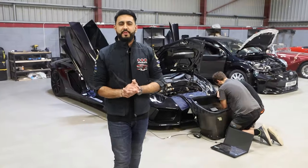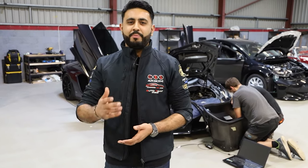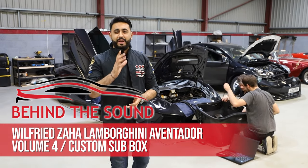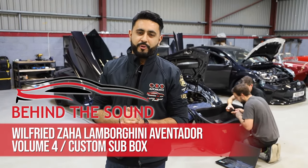Welcome back to our YouTube channel and welcome back to another Behind the Sound video. My name is Ardeal, and today's video is all about Wilfred Zaha's Lamborghini Aventador and the absolutely custom sound system we're upgrading it with.